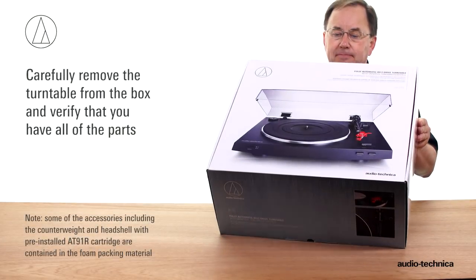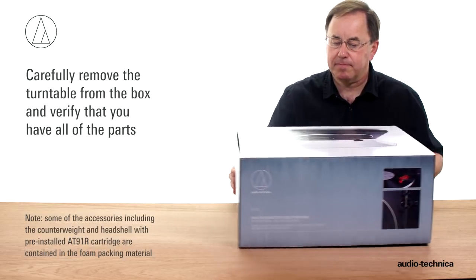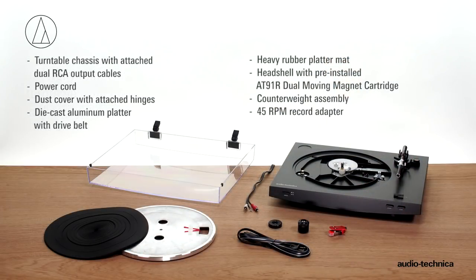Carefully remove the turntable from the box and make certain that you have all of the parts and accessories. You should have the turntable chassis with attached dual RCA output cables, power cord, dust cover with attached hinges, die-cast aluminum platter with drive belt, heavy-duty rubber platter mat, headshell with pre-installed AT91R dual moving magnet cartridge, counterweight assembly, and a 45 RPM record adapter.